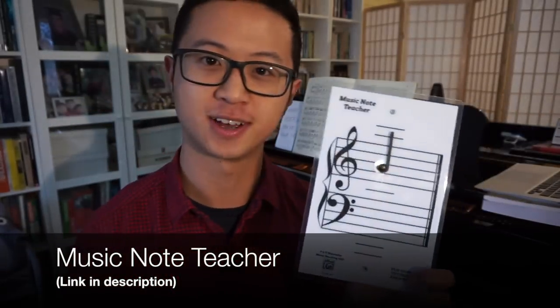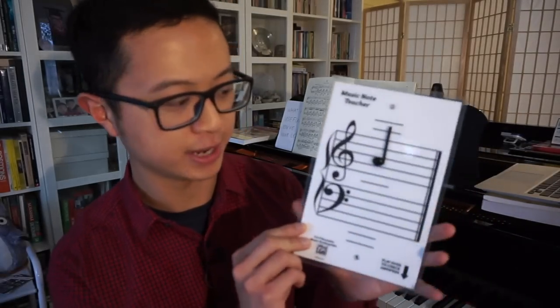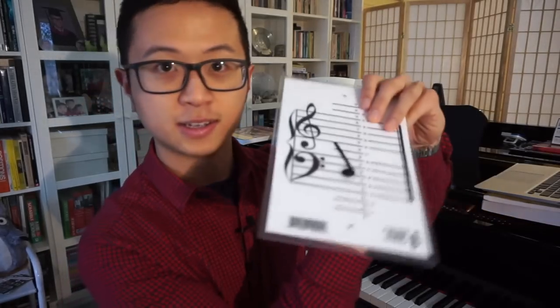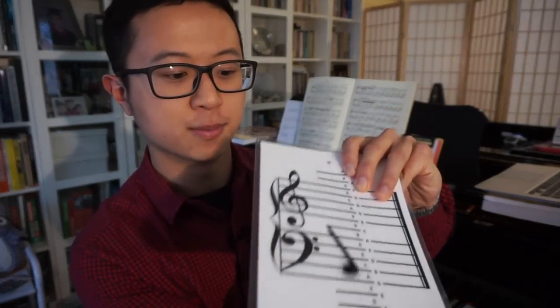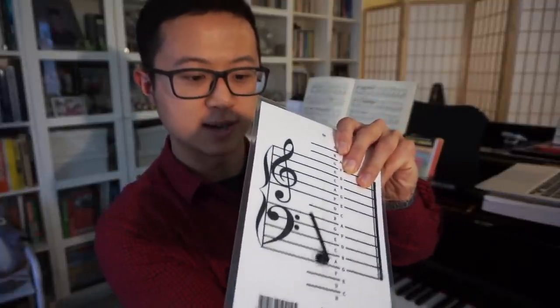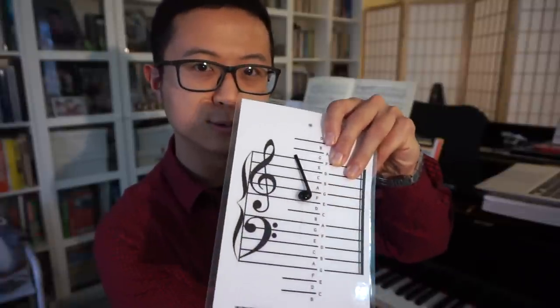The second resource I use is this music note teacher. What you see here is a laminated piece showing both the treble clef and bass clef, and there is a note indicator you can slide up and down. On the other side there's a string that attaches both sides, so that when you move — for example from C to G — this note also moves from C to G.